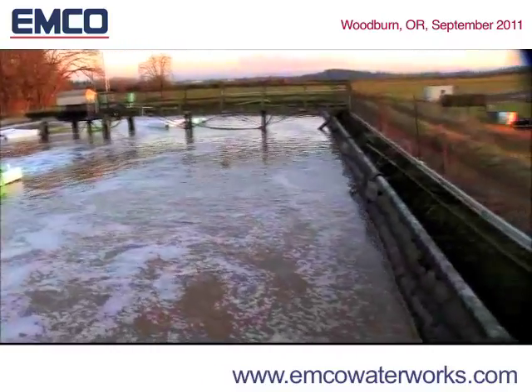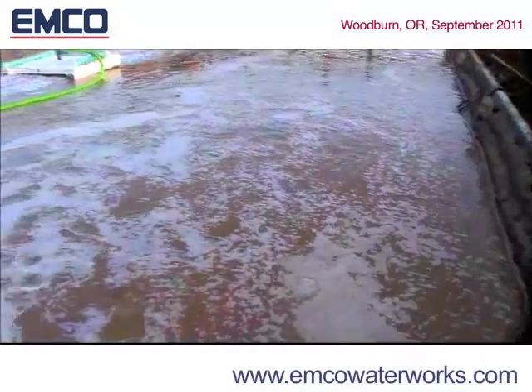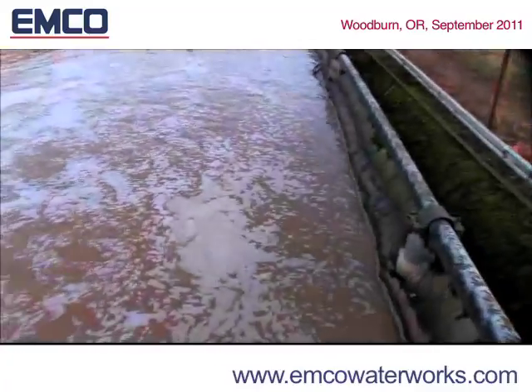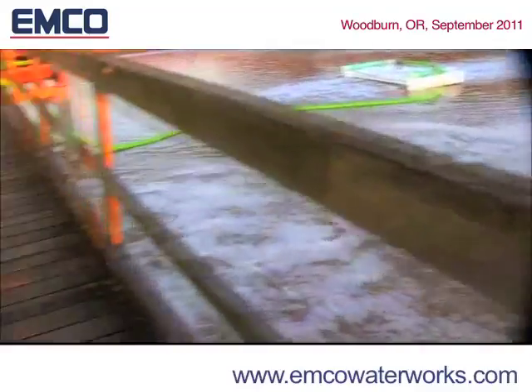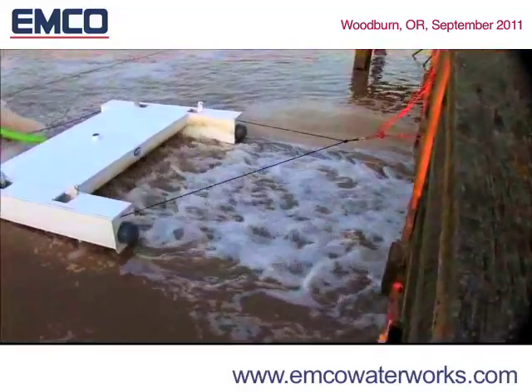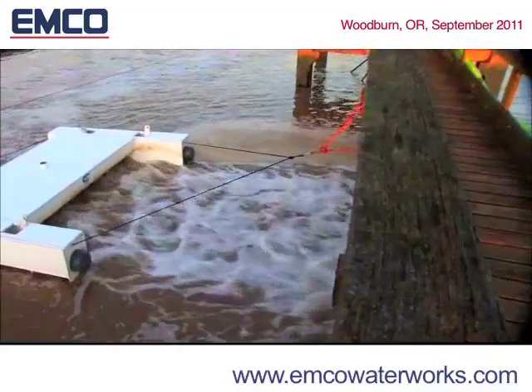The EMCO DO2E aerator mixer works on the principle of an airlift pump driven by a combination of fine air and coarse air released in a confined space at a fixed depth of around 4 feet. Air released in a confined space creates a tornado action, increasing bubble speeds to up to 65 feet per second.